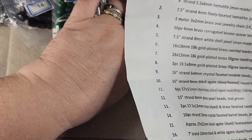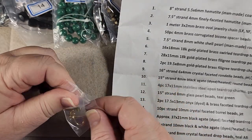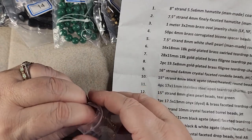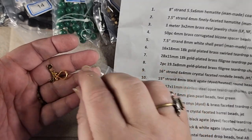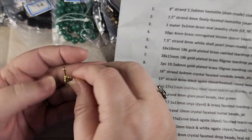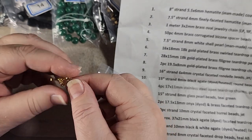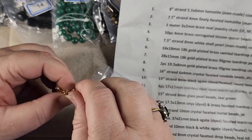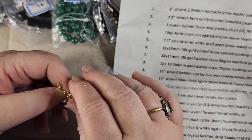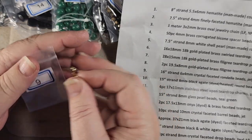Number six — oh, that's a cute little toggle — is a 16 by 18 millimeter 18 karat gold plated brass swirled teardrop toggle clasp. I like that, it's a little different than normal. That's pretty. It may end up having to be a front clasp piece. I like that.